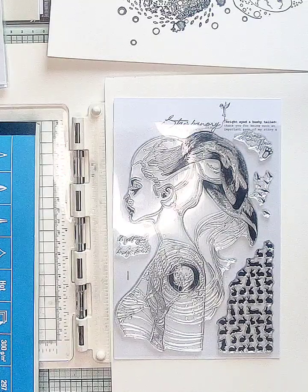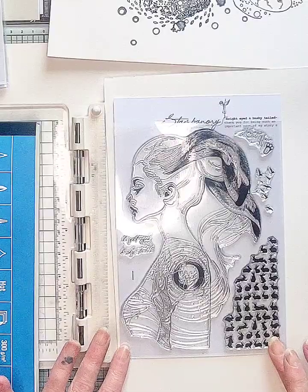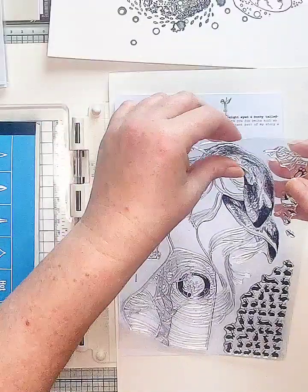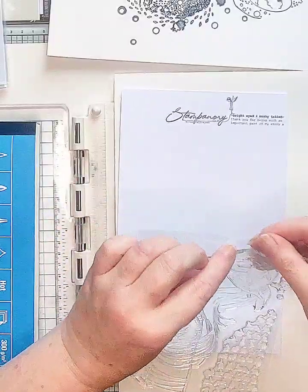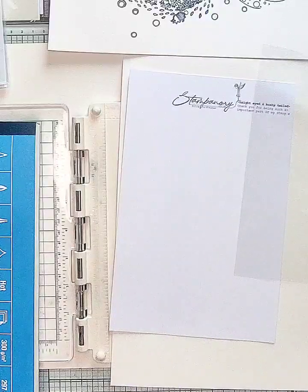Hi guys, it's Erika from Stampin' Ori. These are new portrait stamps. I just thought I'd show you the quality of them and them stamped out. So I'm going to stamp this little lady out for you to see.